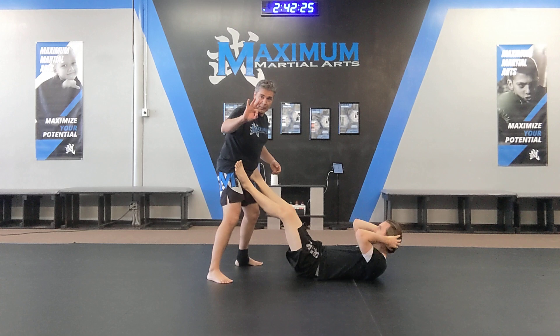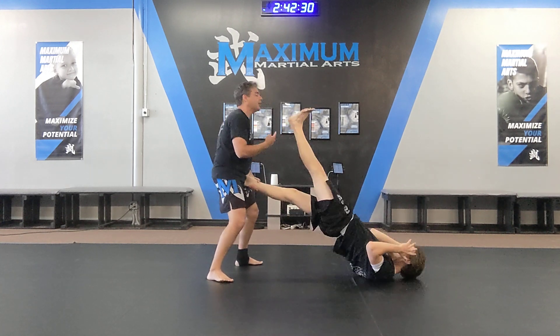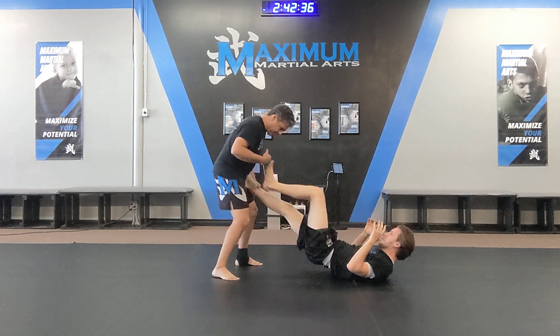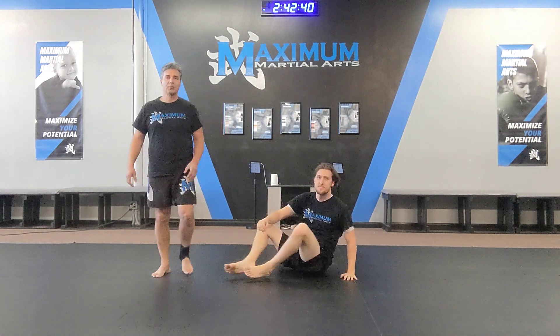Step three — the third part of this series: again, they grab you, pull one leg out, and kick back. You either kick to the face, kick to the stomach, kick to the groin, or kick to the knee. Once they kick — boom — then you're free. Those are your three stages from the ground.